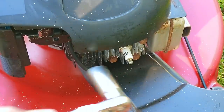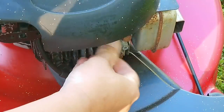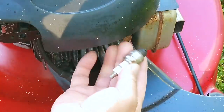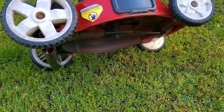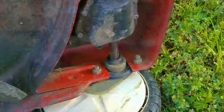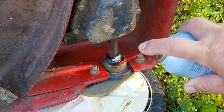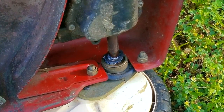The first thing I want to do is figure out if it's even bent. To do that, I'm going to remove the spark plug for safety reasons, but also because I don't want to fight the engine as we spin it over. After that, I'll tip the mower on its side with the oil dipstick facing down. While I have this opportunity, I want to spray some lube into the bushings for the axles — I need to pretend this is a car from the 30s and lubricate every moving part.